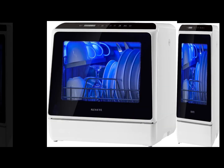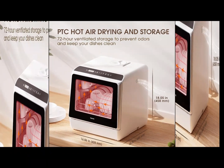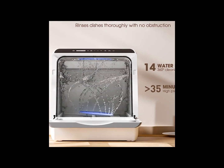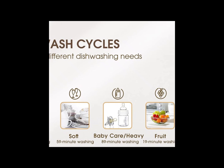Small size, large capacity. This portable dishwasher only measures 16.9 by 16.8 by 18.1 inches, but holds four full place settings and fits up to 12 inches dishes loaded at an angle, easily meeting daily needs for a family of three to four.